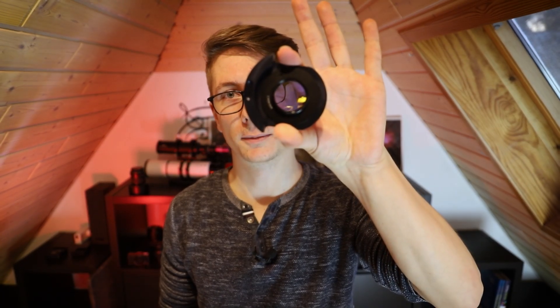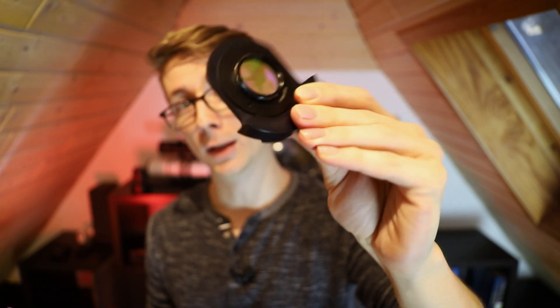Here we have a 2-inch filter drawer, and here we have a 1.25-inch filter. This ring right here can save you a lot of money. Simple as that — a filter adapter. I use it in my filter drawer and now I can use both 2-inch and 1.25-inch filters with the same equipment. Awesome. Money saved. Divorces prevented.